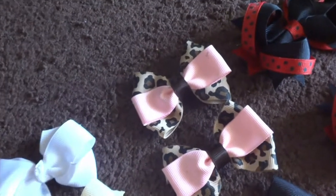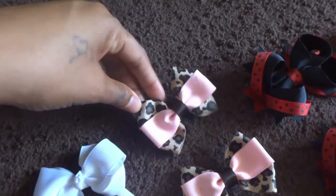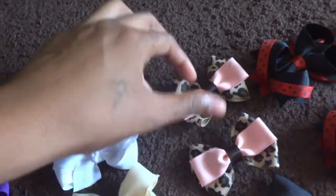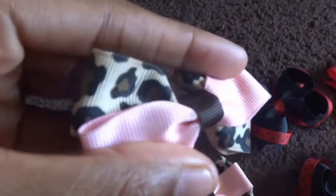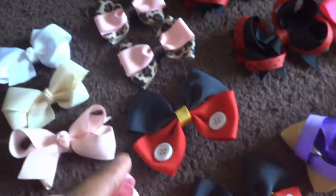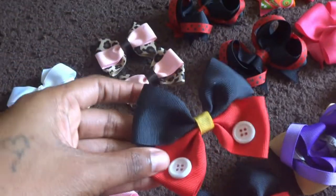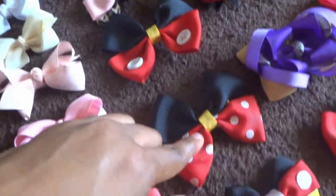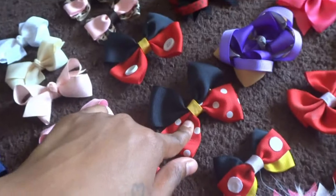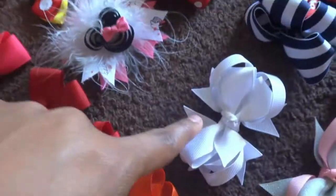These two bows here are palaver bows with bow tie bows on top. They are leopard prints in the back and a light pink on top with a dark brown band in the middle. I have two of them. These are Mickey Mouse — same palaver bows — Minnie Mouse, and Mickey Mouse again, Minnie Mouse.